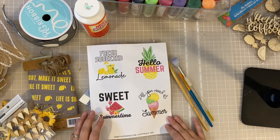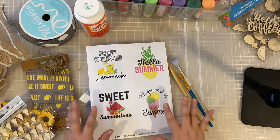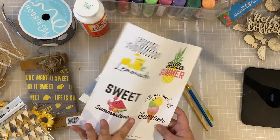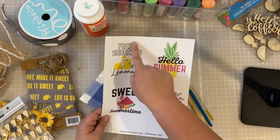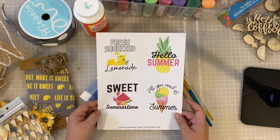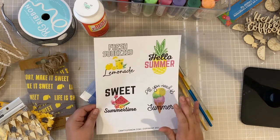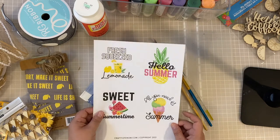I'm going to go over the materials I have laid out for this project. The first thing you're actually going to need is the printable that I have included for you to download with this project. It actually comes with four designs and I'm going to be using the freshly squeezed lemonade design today, but you can use any of the ones pictured here. It's free and included with the project, so you can download it, print it, and use it over and over.